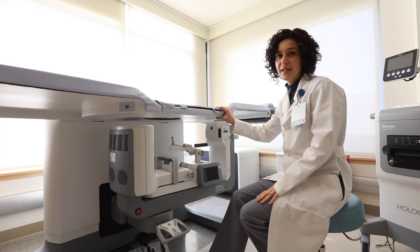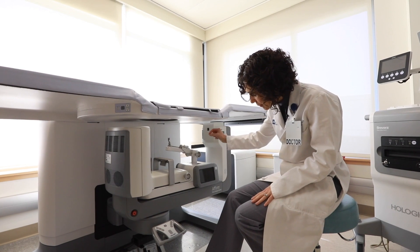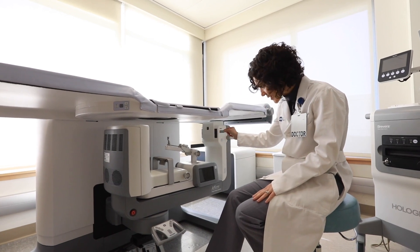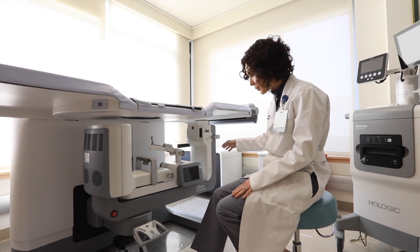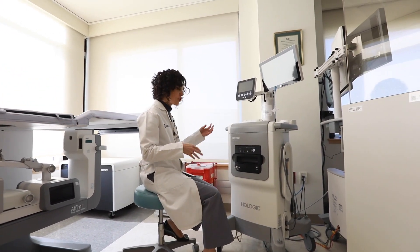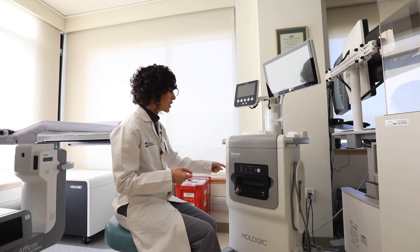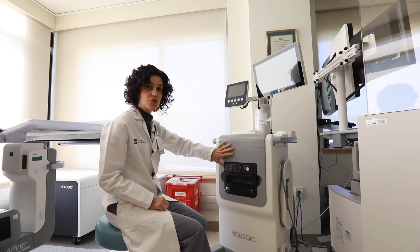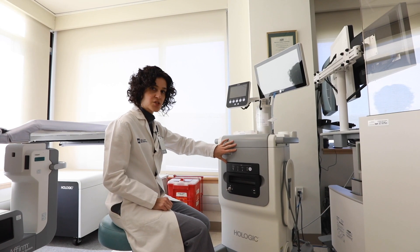This is the stereotactic table that the biopsy would be performed on. As we do the biopsy, every time we take a sample, the sample would travel through the tubing to this machine. This is a closed-circuit system, meaning no one is touching the specimen, and as the thread of tissue goes into the machine, inside here an x-ray would be taken to show whether or not the specimen we took contains calcifications.